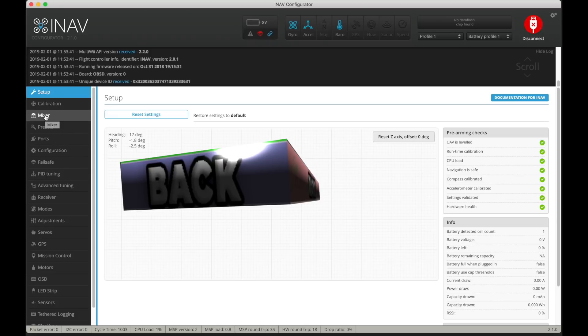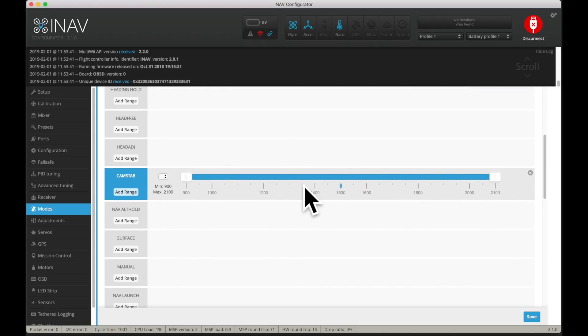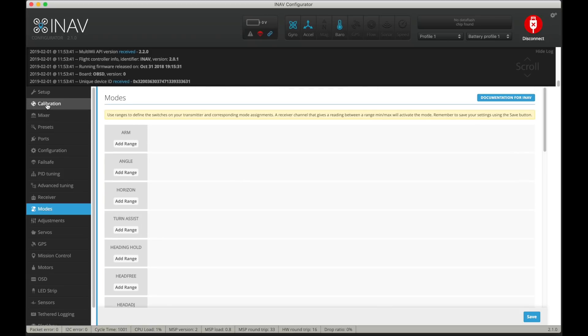So let's go to Modes. We've got to go to Modes and enable cam stab. Make sure it's on all the time — for my application I have it on always, but you can put it on a switch if you want to.